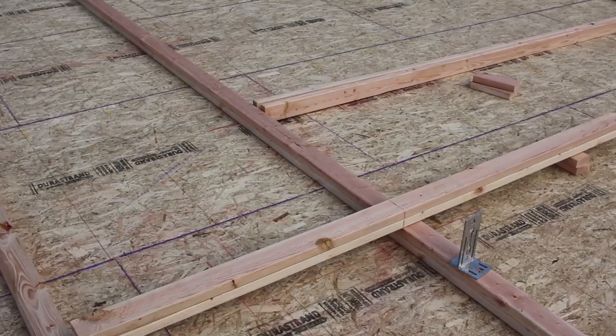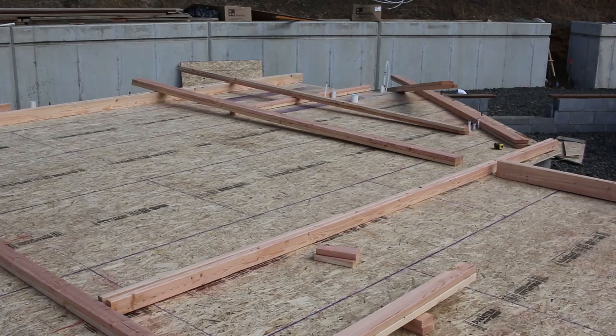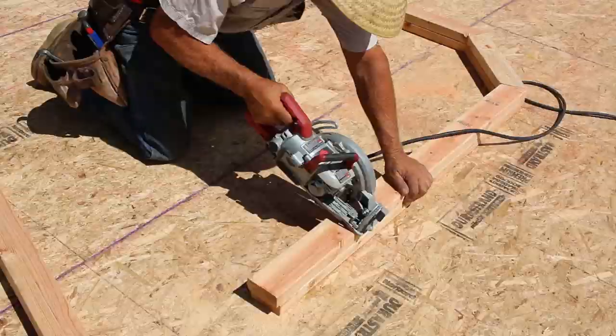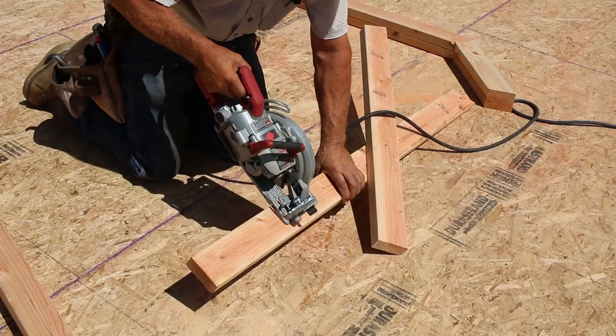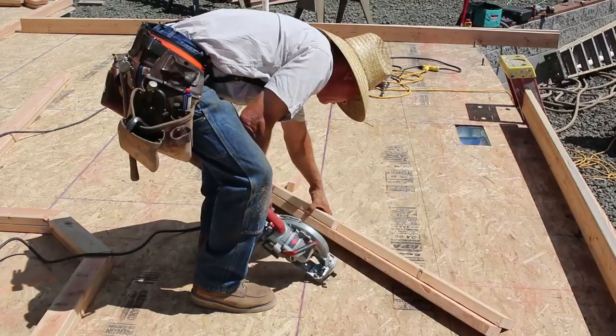Kiln-drying reduces warping and makes the lumber lighter. Once a house is framed, it's harder for lumber to warp because it's restrained, but it is possible — especially studs and members that are freestanding in a wall. The real reason to pay extra for kiln-dried — maybe 80 dollars per thousand more or so — is to make your life easier when framing.